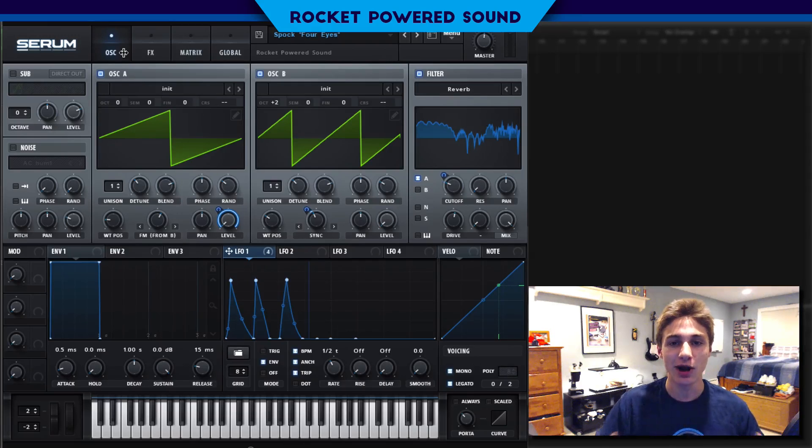What's going on guys? I'm Shane from Rocket Powered Sound. In today's video, we're going to be taking a look at how Spock makes the mean bass in the second half of the drop of his track, Four Eyes. It's a really cool sound, and this is what it sounds like.